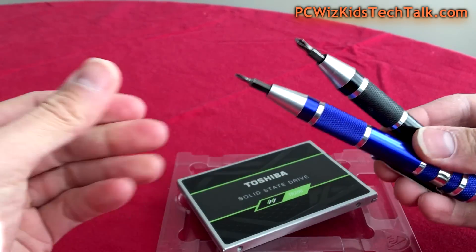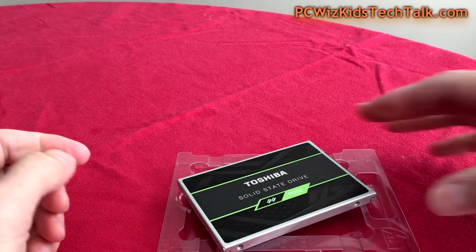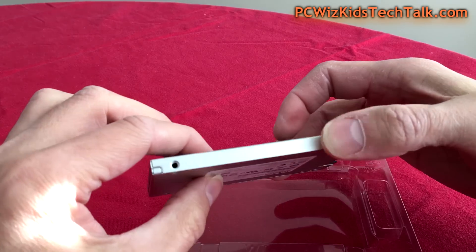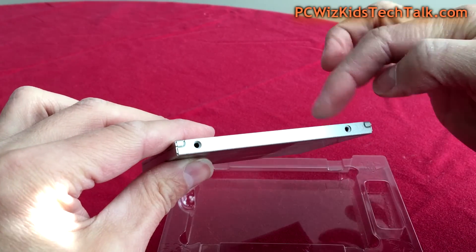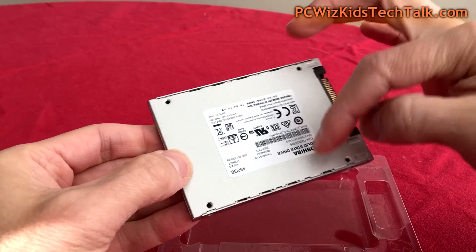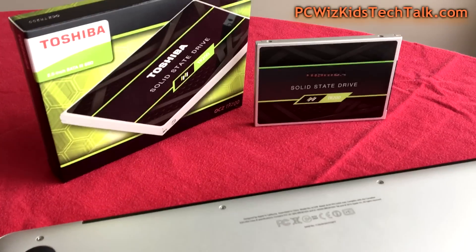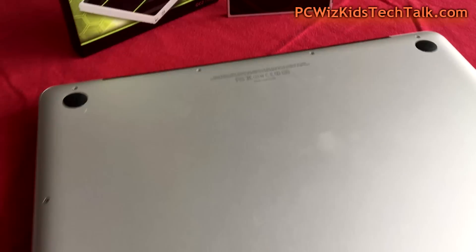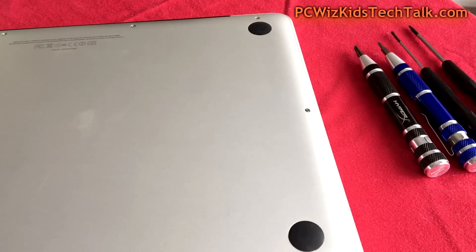I've got my tools right here — the screwdrivers, of course. Once you've got your tool set ready to go, it's just a matter of planning: disconnecting your old laptop from the power, removing the battery, and getting on to taking out those screws that are holding back you from upgrading your old laptop.